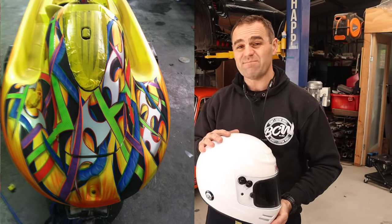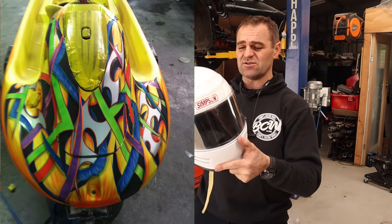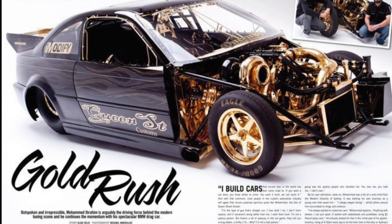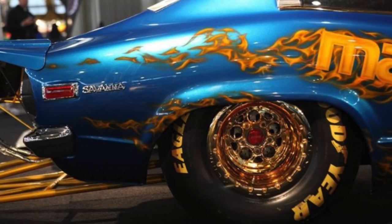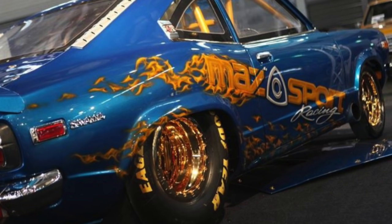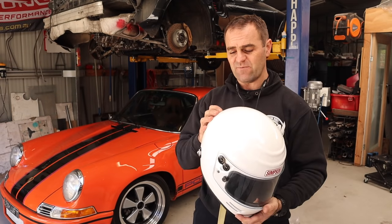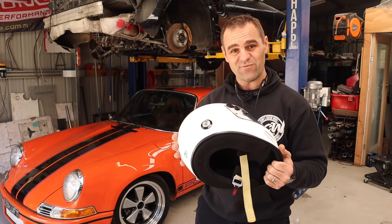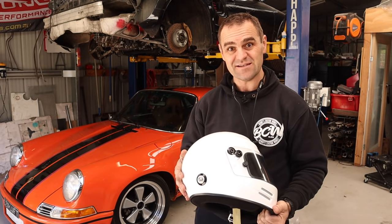In my time I've painted quite a few helmets, and that's the reason why I got myself a white helmet — because I didn't want somebody else to do the graphics on it. I wanted to do something of my own, and I've been meaning to get around to this for a while, but it's finally time to start making this thing look a little bit cooler. That means the first thing I need to do is start stripping it all down. So if you guys are interested in something a bit different this week, let's paint this helmet.